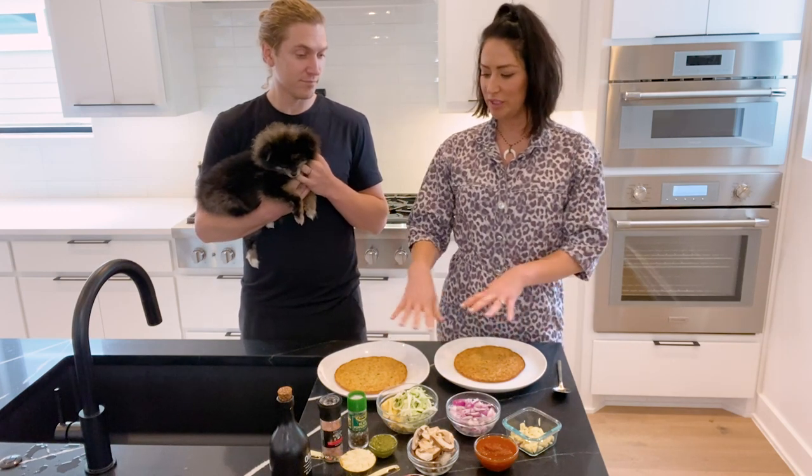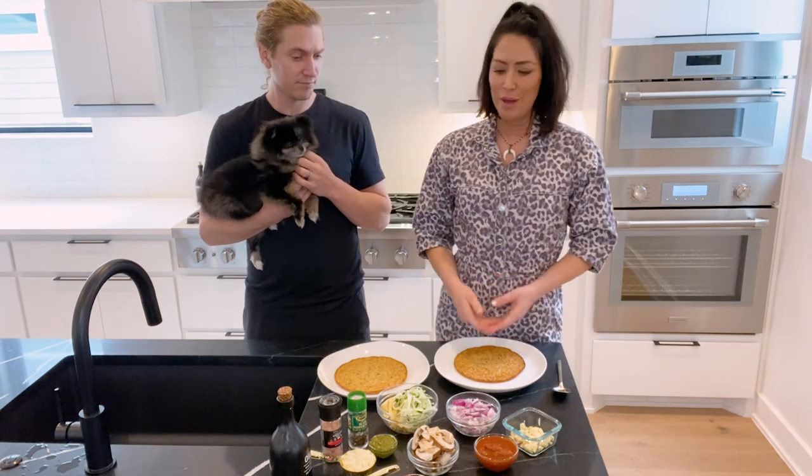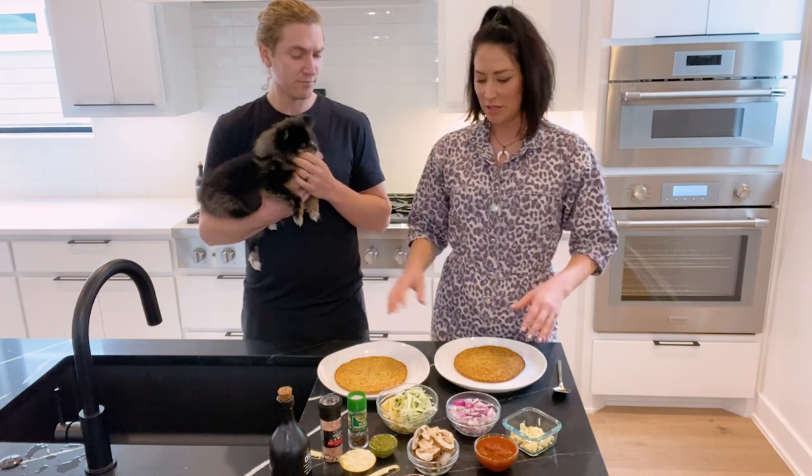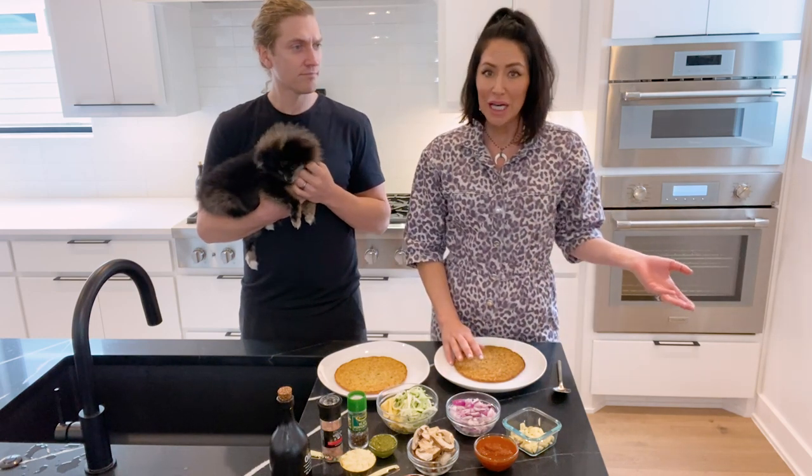The great thing is we each have our own cauliflower crust. We have a recipe where you can make your own, but you can literally make a pizza on a pre-made crust, on a pita, on a sour tortilla — anything.